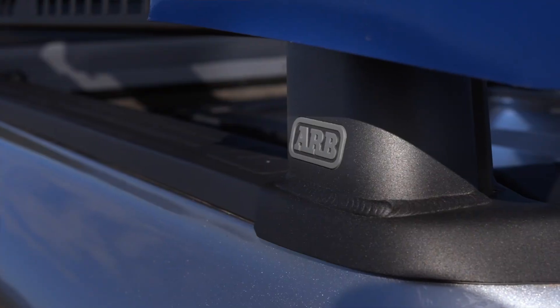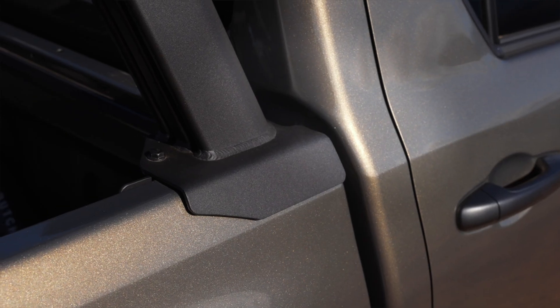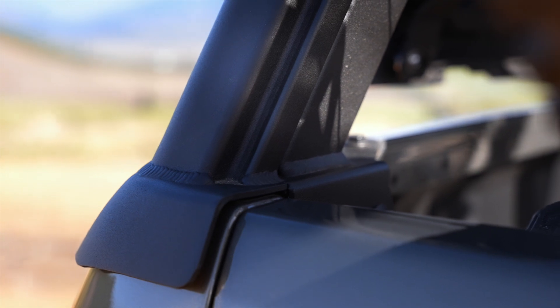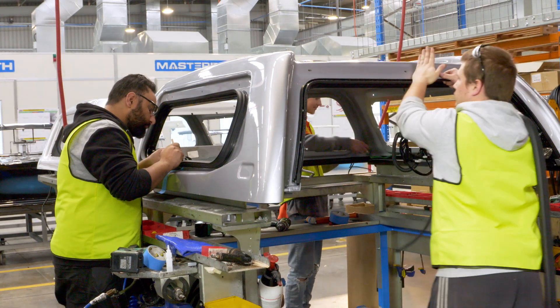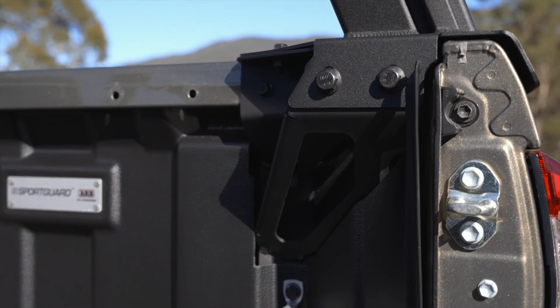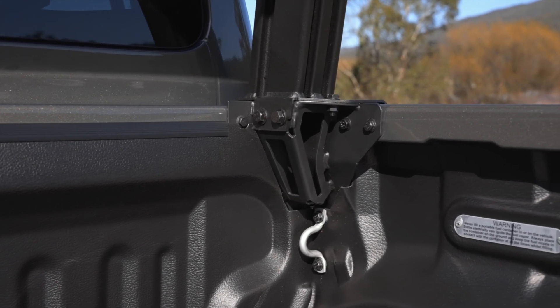Looking closer at the bed rack mounts, every bed rack has a vehicle-specific design to ensure tub integrity. This ensures a neater and stronger fit than basic universal kits. Taking from our years of manufacturing top-of-the-line canopies, each bed rack is engineered to utilise the strongest pick-up points in various vehicle tubs.